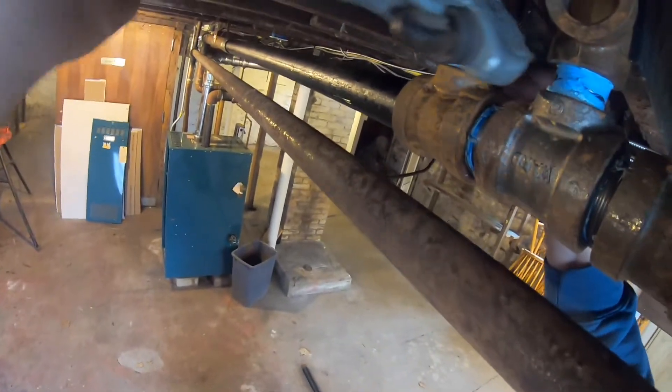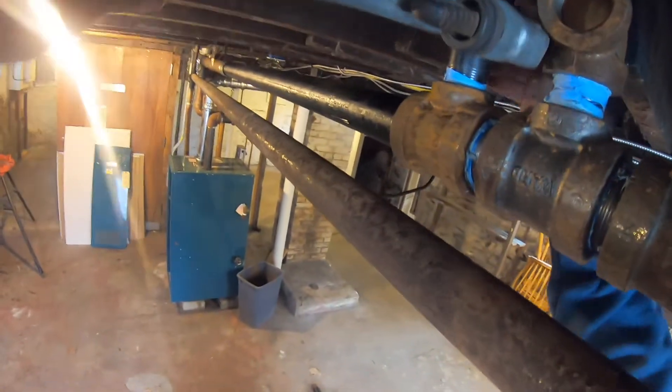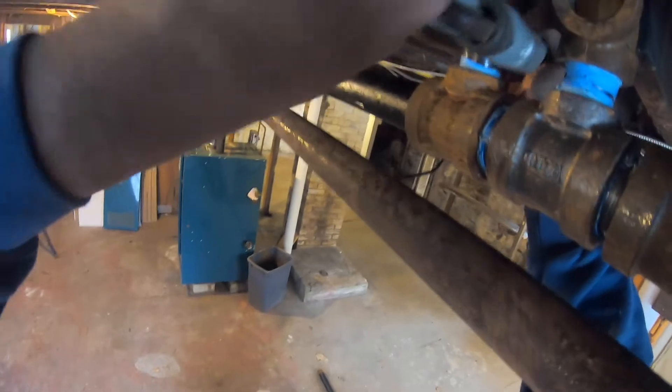Now I'm gonna start to put these 90s in, tighten them up. I just like putting in a header. I put my wrench on this top joint and it will tighten up both sides of this nipple.